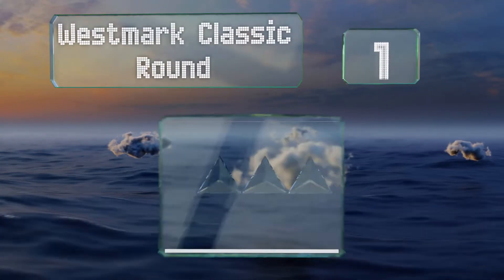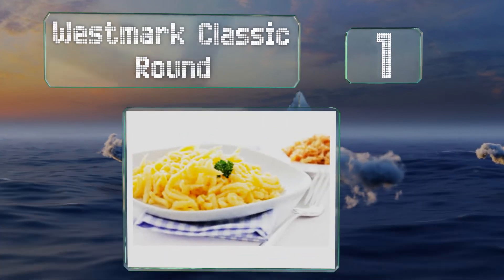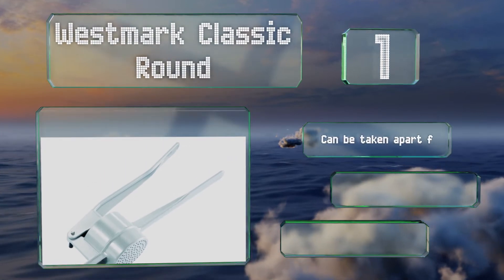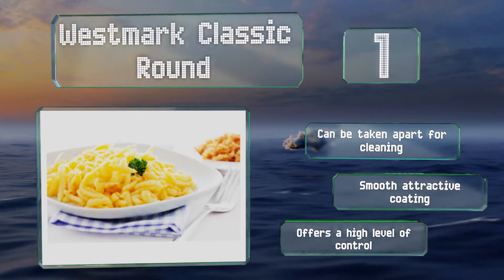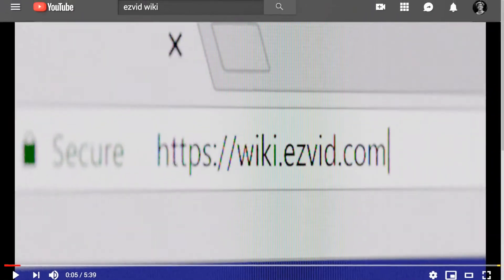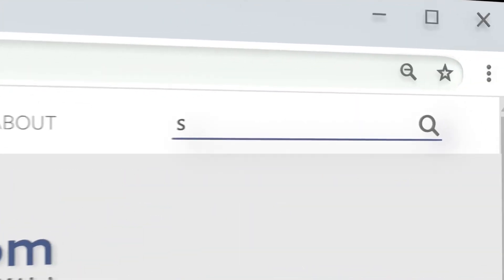Taking the top spot on our list, you can't get more authentic than the German-made West Bar Classic Round. This aluminum model will stand the test of time and has three grooves at the front that can firmly attach to a pot while you're pressing and mashing away. It can be taken apart for cleaning, sports a smooth attractive coating, and offers a high level of control.